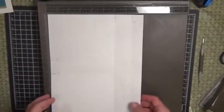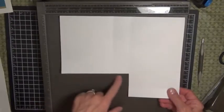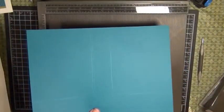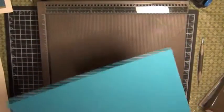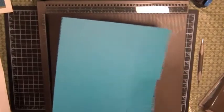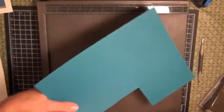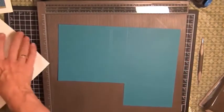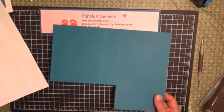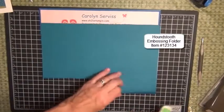We're going to cut this bottom section out — when you get your kit this will be marked very clearly for you. You're going to cut along the score lines and discard that piece. Then set this aside; you're done with the Simply Scored tool. Use your bone folder to reinforce those score lines.